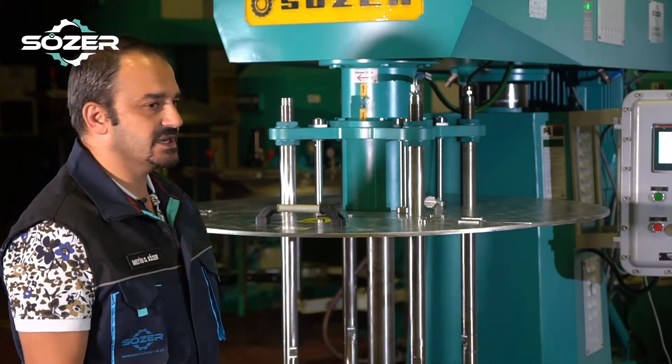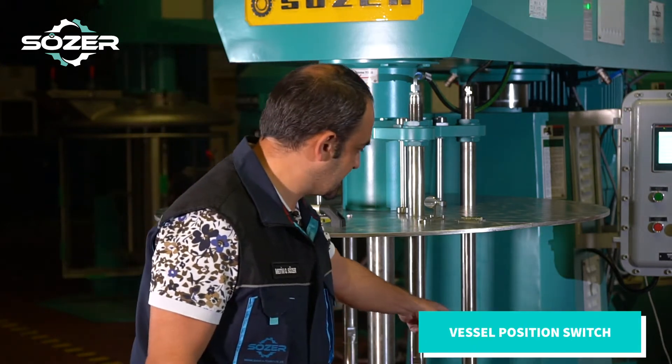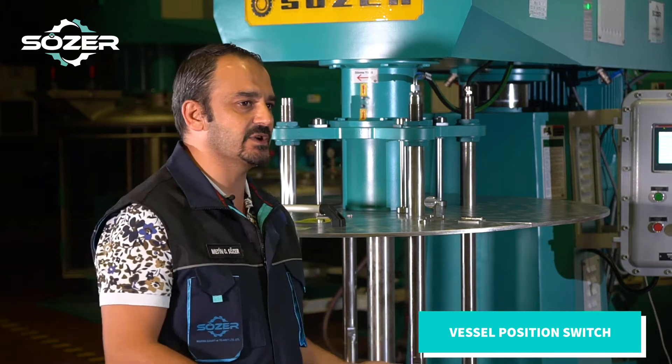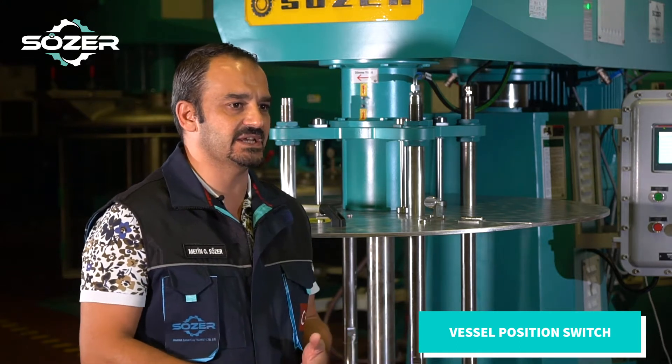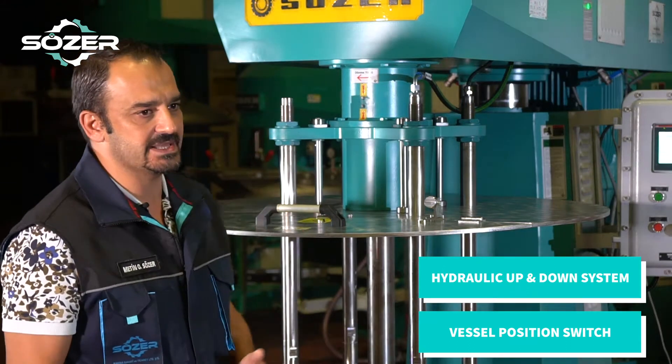We have standard specs in this machine such as the vessel clamp system, which means when the mixing vessel is not located the machine cannot operate. As well as hydraulic lifting going up and down.